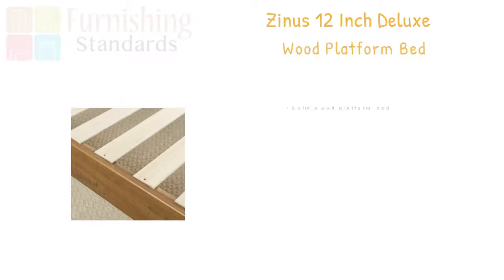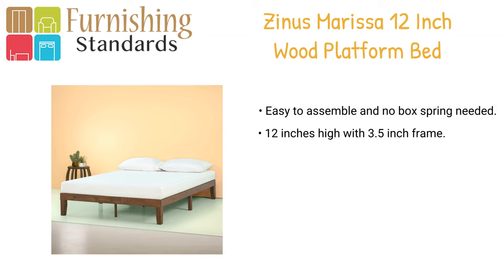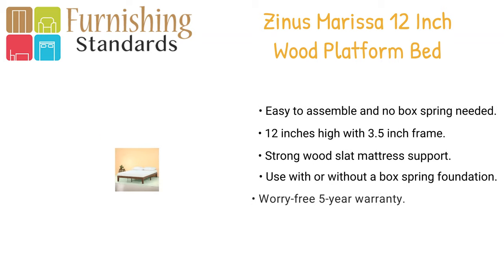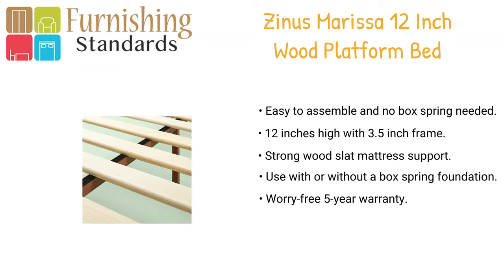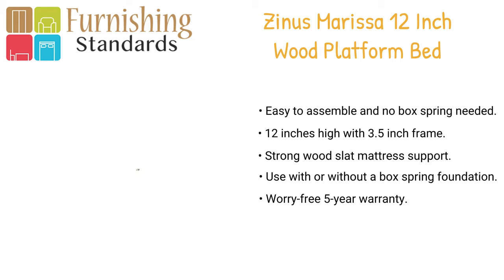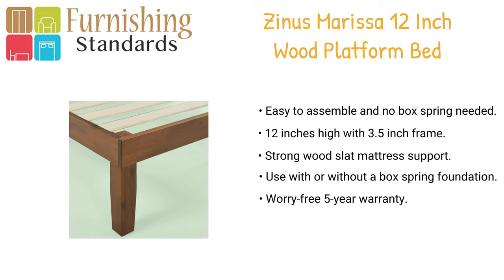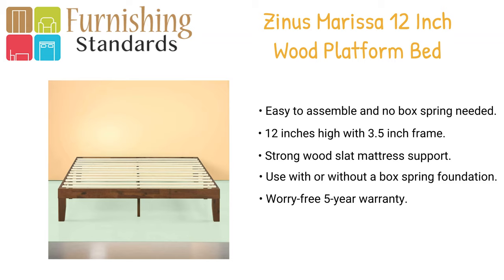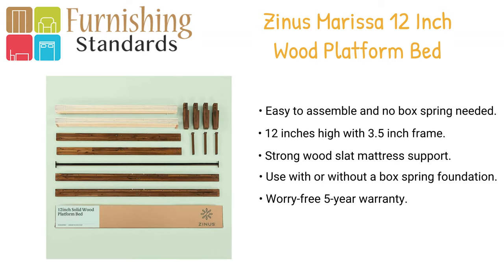In third place we have the Sinan's Marissa 12-inch wood platform bed. Beautiful, simple, and works well with any style of home decor, the 3.5-inch frame and legs are made of wood to support your memory foam, latex, or spring mattress. The wood platform bed is 12 inches high and designed to be used with or without a box foundation — stylish and strong support for your mattress at an affordable price. The frame is available in twin, full, queen, and king.